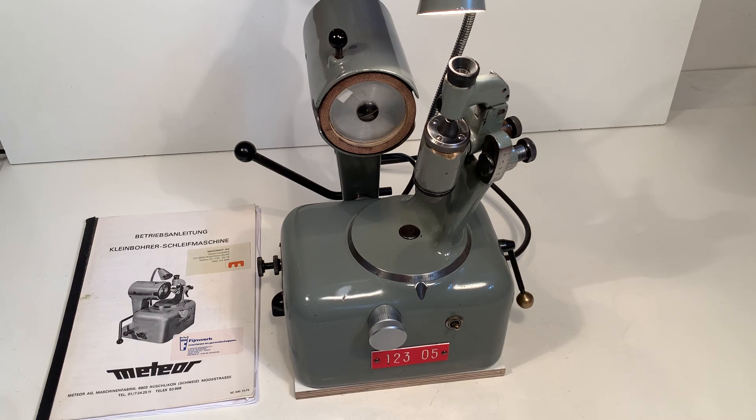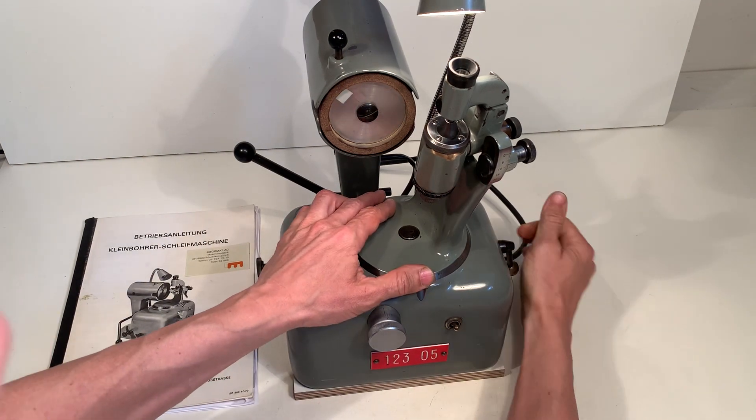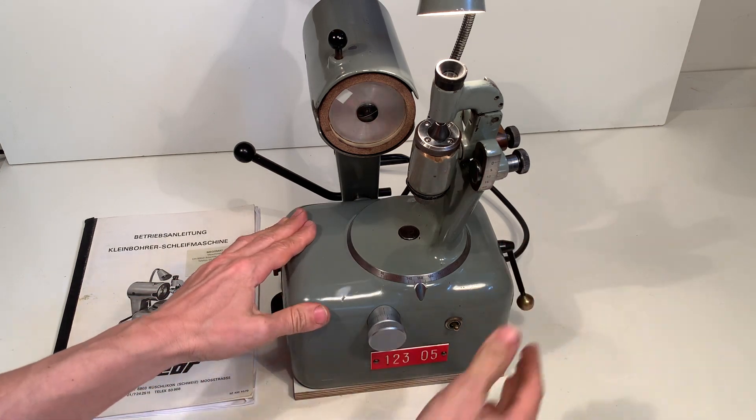I have here the Meteor KSB6 drill grinder and I'm going to show you what I see. Here I can unlock and rotate and put an angle — for example 160 — and lock it in place.